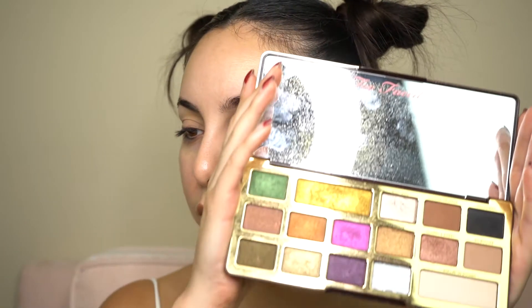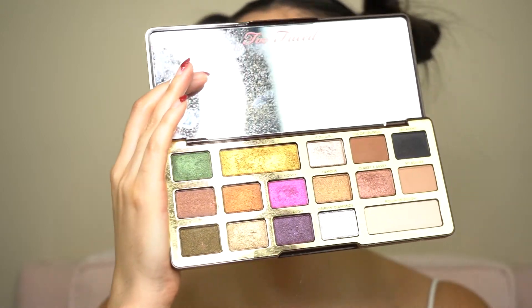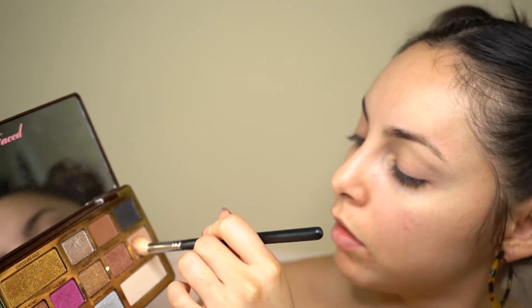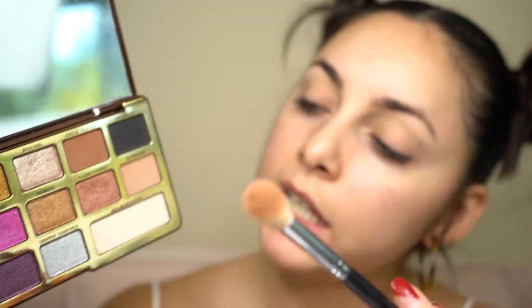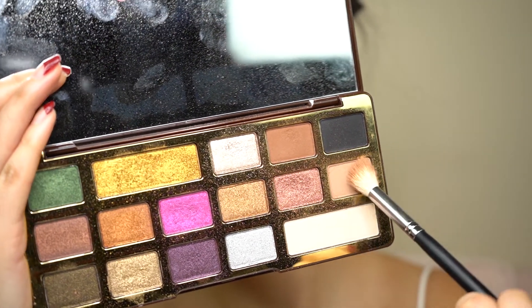I'm going to use the Too Faced Chocolate Gold Palette. I'm going to start with a transition shade called So Bougie. I'm going to take a fluffy brush and take it into my crease — this is going to be my transition shade inside of my crease.